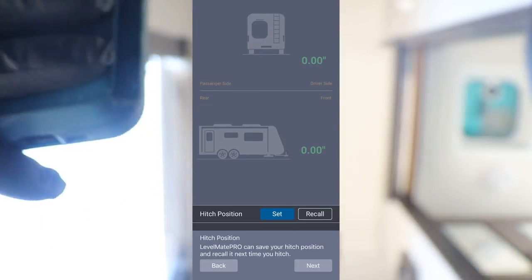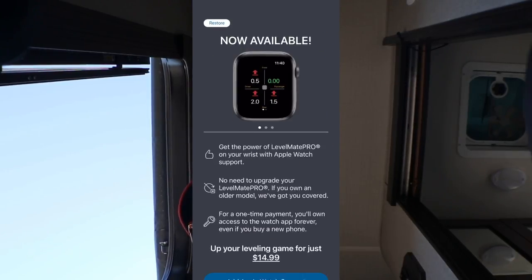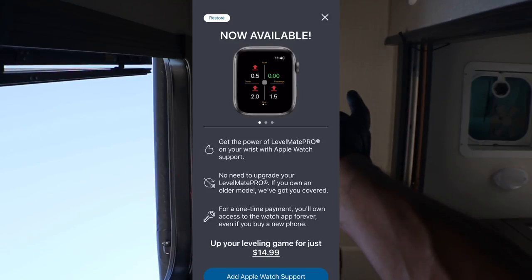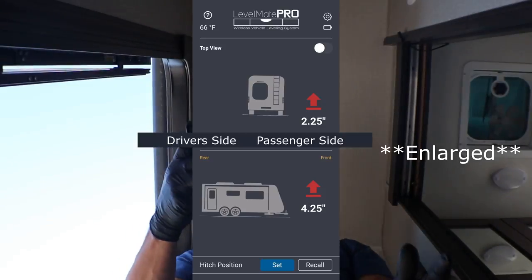There's a high pitch position option — I do not like doing that so I'll leave it alone. That high pitch position is where your pitch was last used; since we are in multiple positions all the time, we don't use it. It does have the option to connect to your iWatch, but I don't have one so I'm going to skip that. Now, looking at the app, it tells us we are 2.25 inches low on the right side, and the front is low. I want to back up and show you what the Level Mate Pro does as we back up.